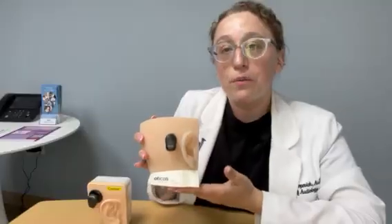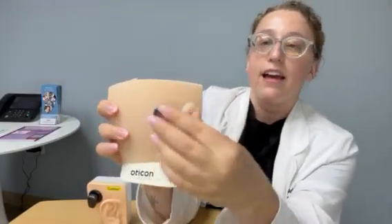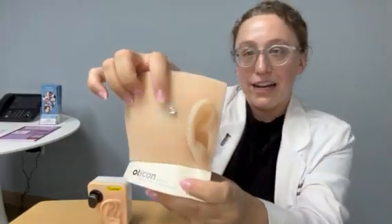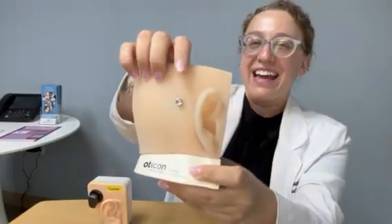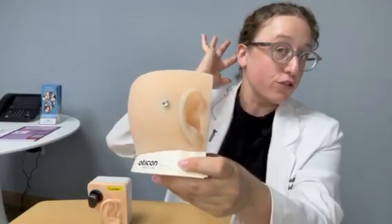I have two devices here that I want to show you today. The first one is the most traditional BAHA. This is what it looks like on the head, and if I take the device off, there is a little screw right there. In order to get a BAHA, it does require a surgery. For this one, the surgeon goes in and creates a hole punch through the bone, and this is what it looks like from the outside — there will be a screw there.